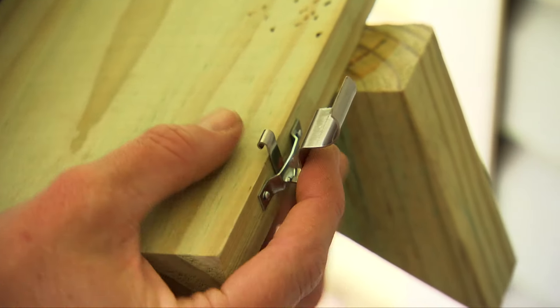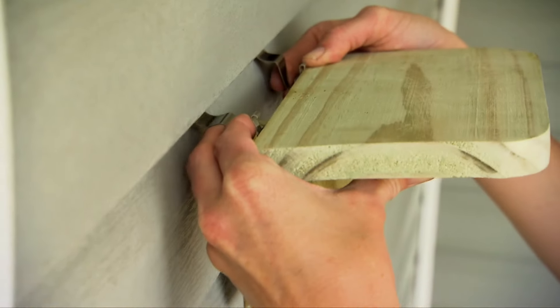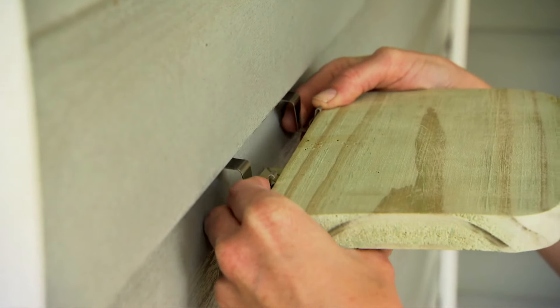To hang the unit, thread the siding hooks through the sawtooth hangers before slipping the hooks under a row of siding on the wall.